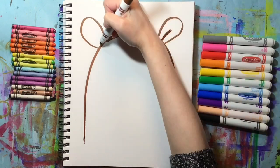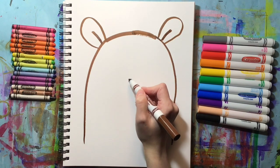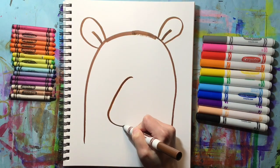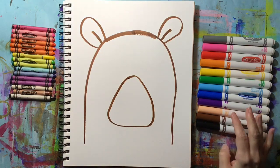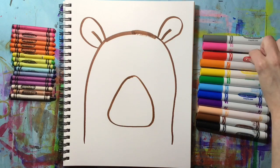Inside each ear I'm going to add a curved line just to make it a little bit more interesting. Now it's time to add the bear's muzzle. The muzzle is in the middle of its face and it's a triangle shape that's kind of curved instead of pointy. We're going to draw our curved triangle right in the middle to make that muzzle shape, and then we're going to switch to a different color marker.